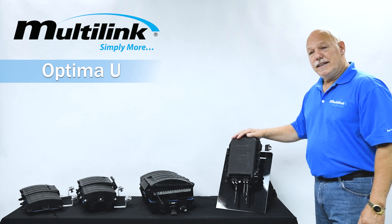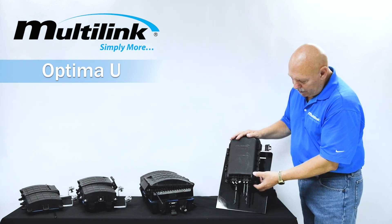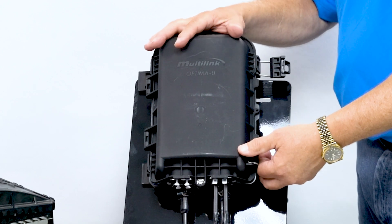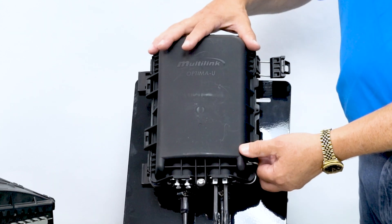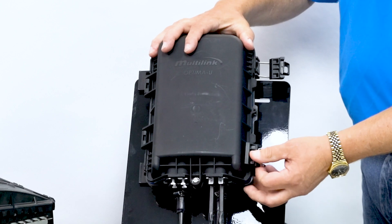This unit itself allows the same capability and concept as our other members of the Optima family, made with UV rated plastic, easy access latching systems, IP68 GR771 design, as well as easy access overall. Five latches and one screw for easy access.